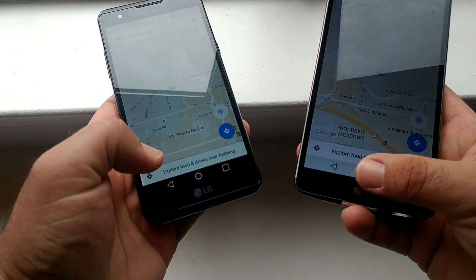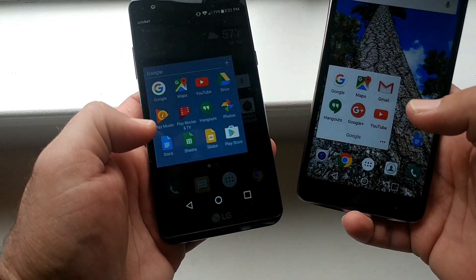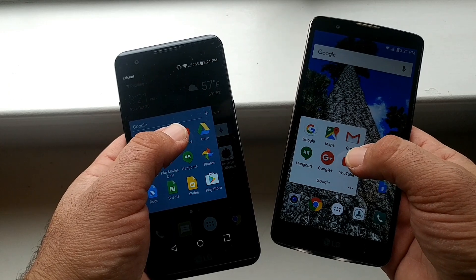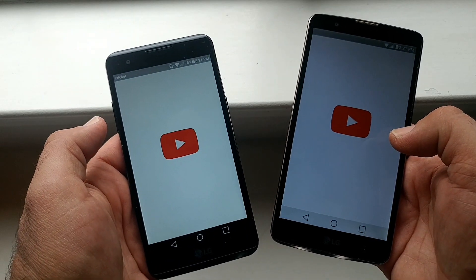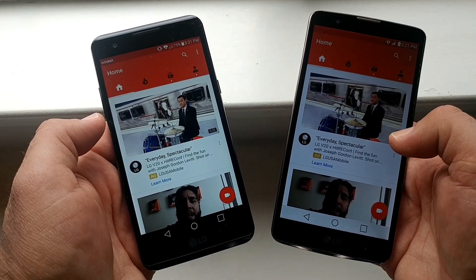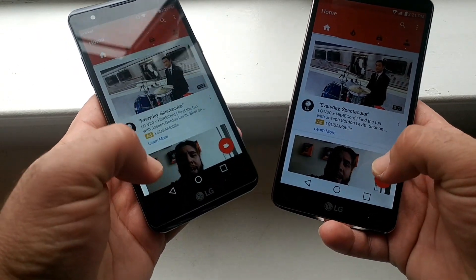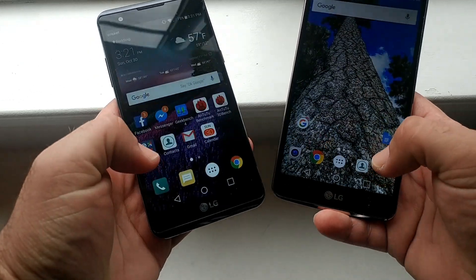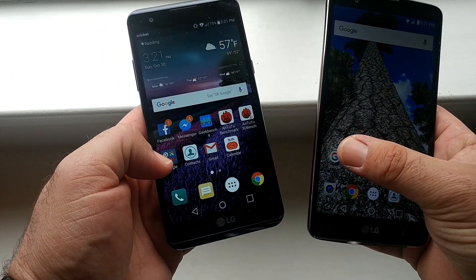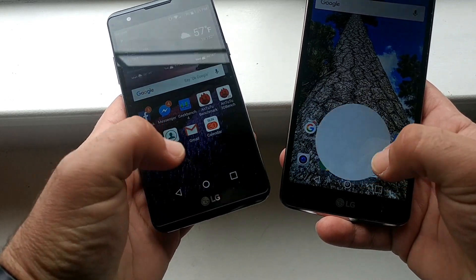One, two, three — wow, they're both fast, they're both quick. Let's go ahead and open up YouTube at the same time. One, two, three — wow, same time! They did open up at the same time, as you saw there. These two are just neck and neck.